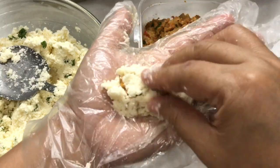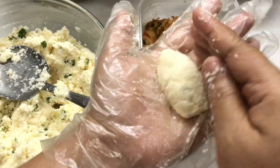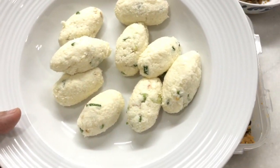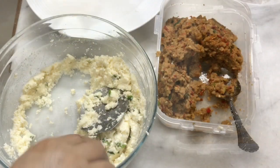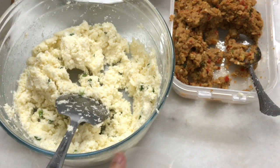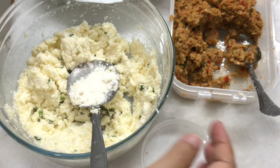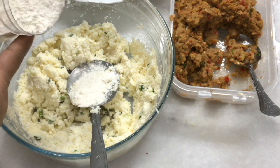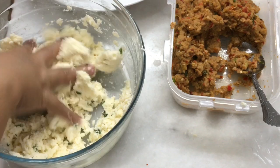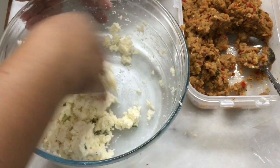Kemudian bentuk combro yang isinya oncom dan misro isinya adalah gula. Disini saya baru sadar tepung terigunya ketinggalan, mohon maaf banget. Setelah saya bentuk, saya tambahkan sisa adonan menggunakan tepung terigu supaya merekatkan adonan. Untuk 2 kg silahkan tambahkan 4 sendok makan tepung terigu. Nanti di akhir video ada perbedaan yang pakai tepung terigu dan tidak pakai tepung terigu, buat pelajaran banget ya teman-teman.